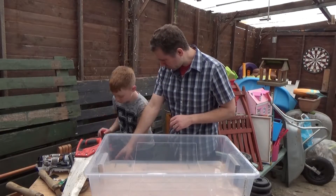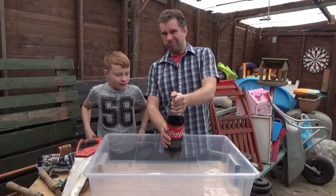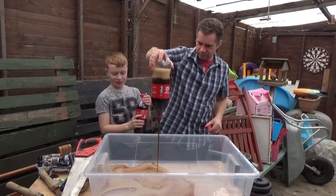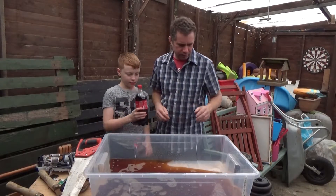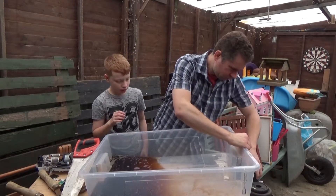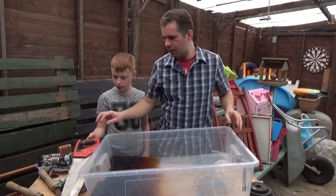We've got various different objects here: a rusty saw, a rusty pair of shears, a rusty hammer, a rusty door lock, and we've also got various different size weights. We're using standard classic Coke — nothing special — and we're going to literally create a Coke bath to put all our rusty tools in.